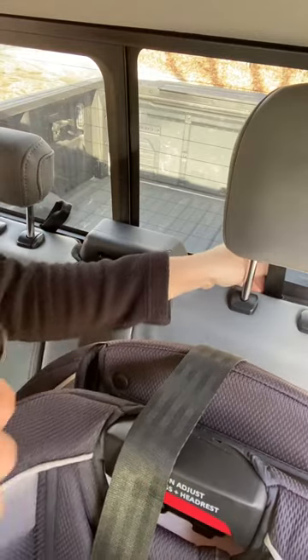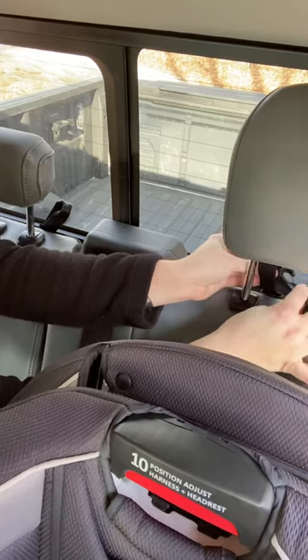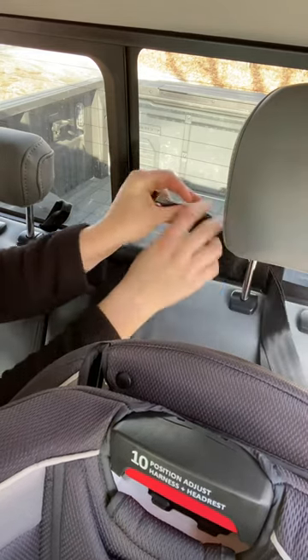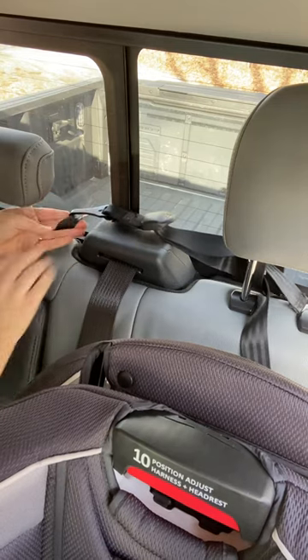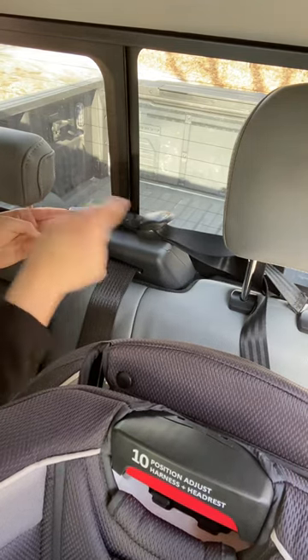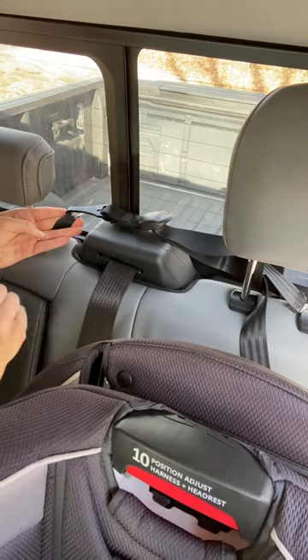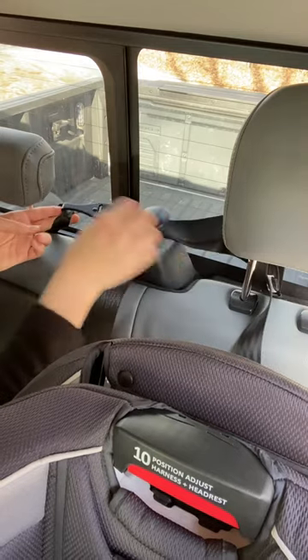To route your top tether, you'll put it through between the headrest posts, through the loop, and then hook it onto the loop of the seat next to it. So if I were using my center seat, I would route it through this loop and hook it onto one of the outboard loops. Be careful not to bring it down in front of the shoulder belt for your center seat — leave it back here.